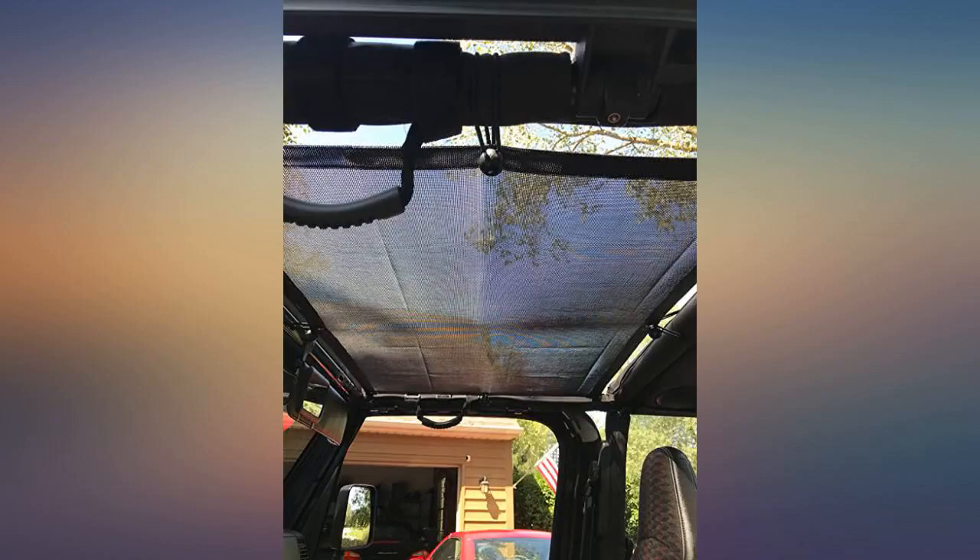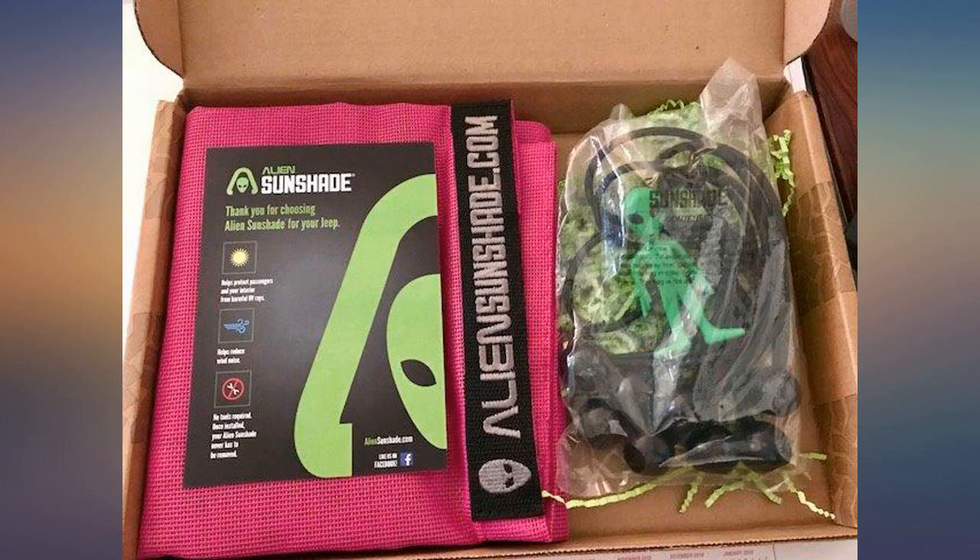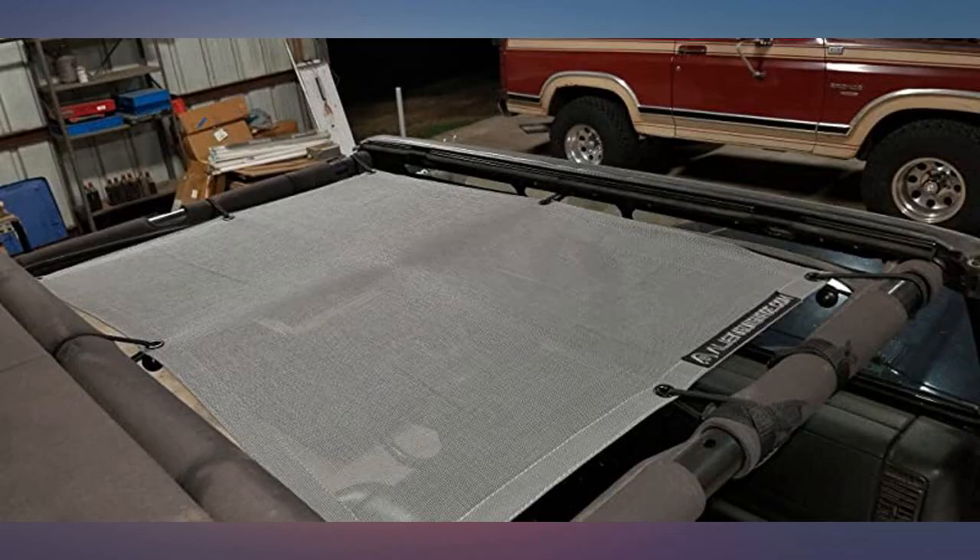Love the hot pink — it matches my Jeep perfectly. Attaching photos. Can't wait to put it on when it gets warmer; still too cold in NC.